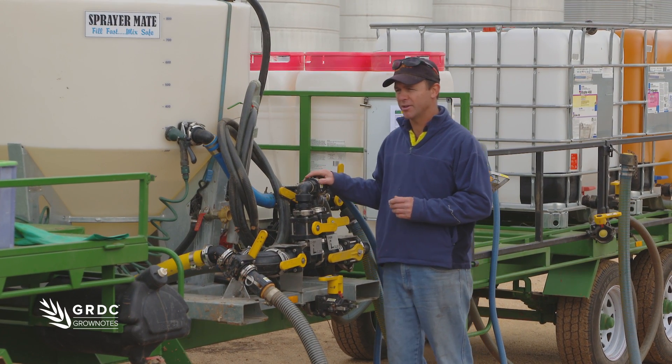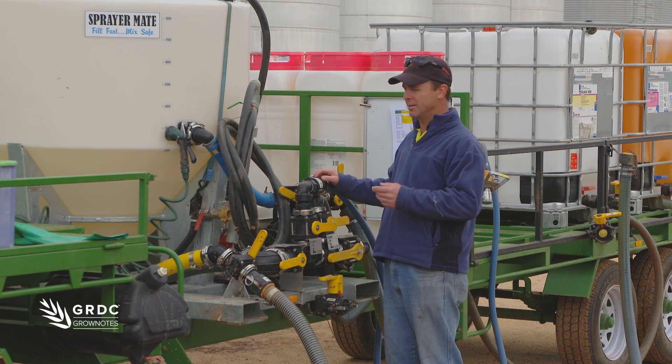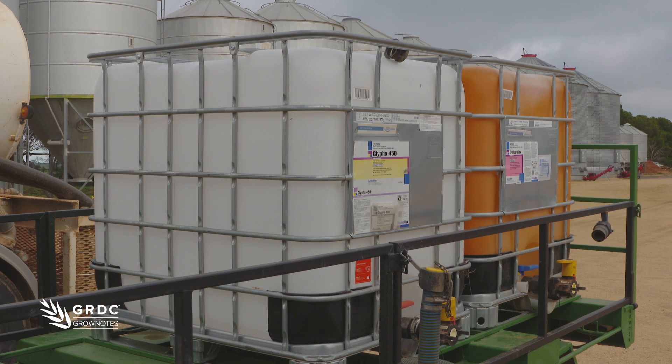The trailer's been designed to hold enough chemical for a whole day of spraying. We've got room for dry product, enviro drums, and IBCs.